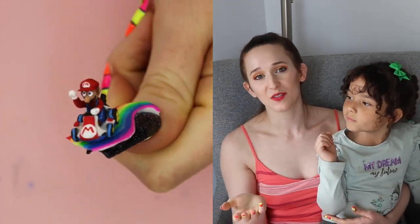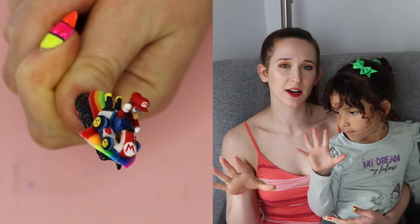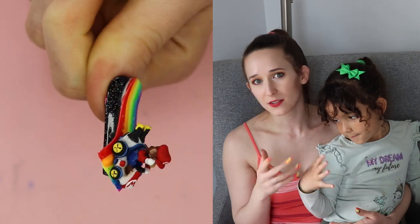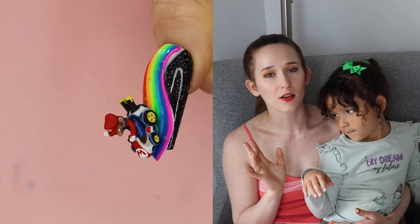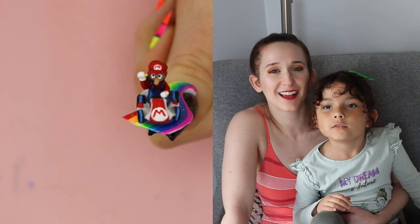I think this is so cute. I love how neon the rainbow road shows up against my holographic black background, and then you have this super extreme sculpted Mario, sculpted car — everything that's just a little over the top. I hope you like it as much as I do and don't forget to click subscribe to see all my future videos.